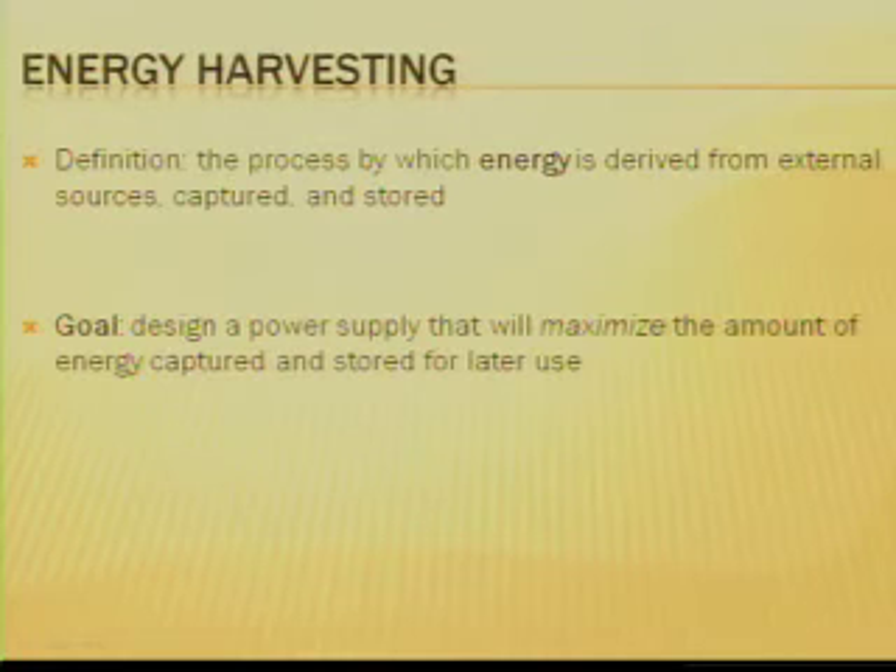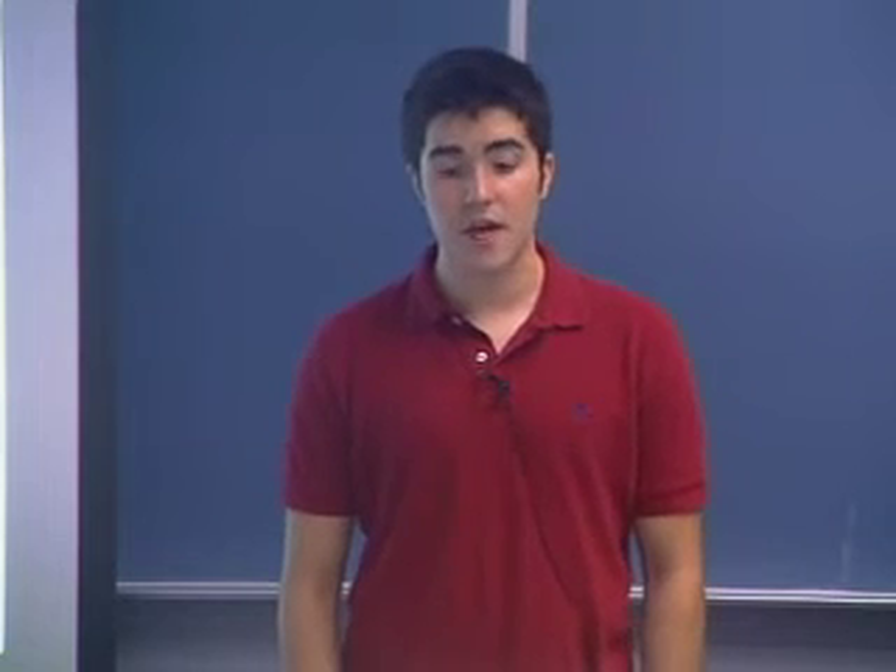So what is energy harvesting? Energy harvesting can be defined as the process in which energy is derived from an external source, captured, and then stored for later use. The goal of this project was to design a power supply that would maximize the amount of energy captured and stored from the piezo strips.